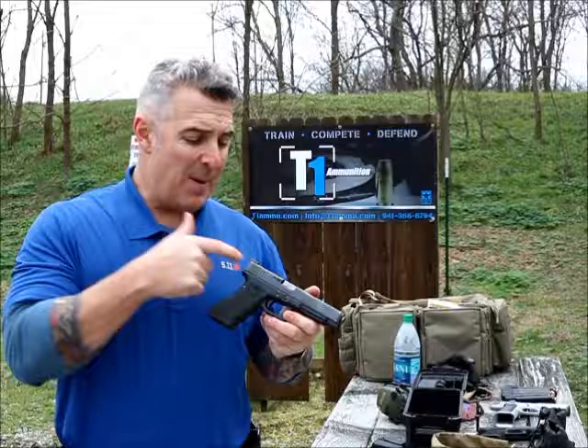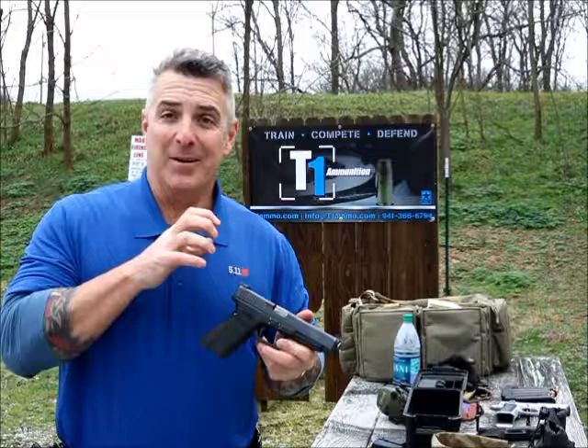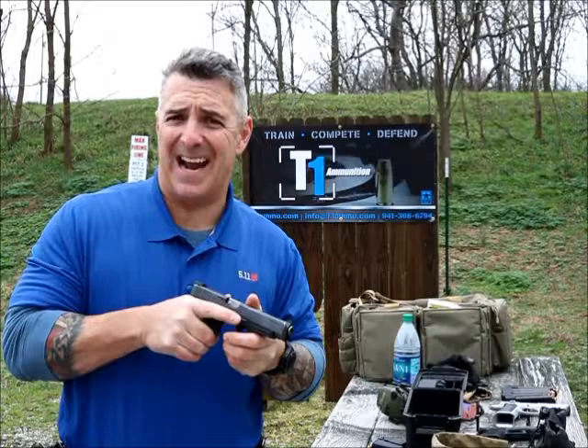Hi folks, Tony Pignotto. I'm out here to talk to you about these Battlehook sights from HenningShop.com. These sights, for me, they're low profile and I think they're designed for that use in a tactical environment.